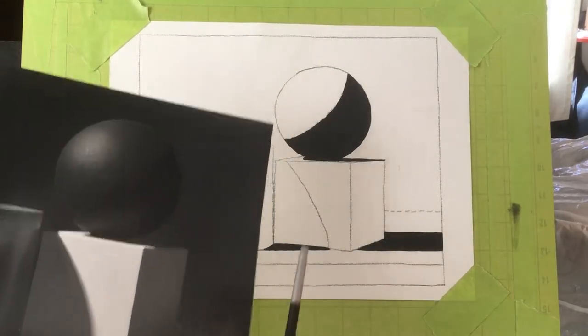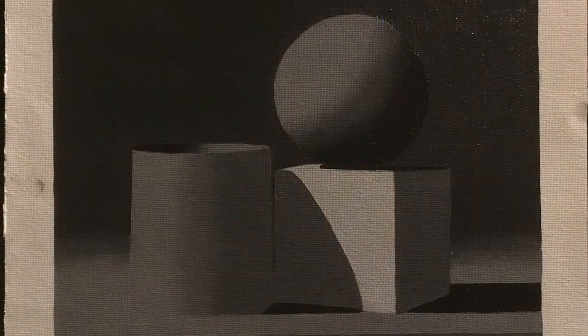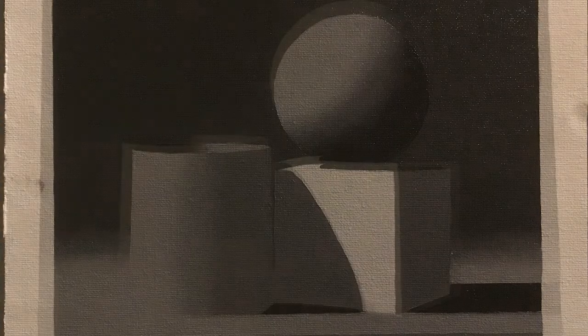And then we lay down the base colors as usual, like we did before. I think I must have forgotten or lost some of my videos because we're jumping right here to the finished product. The only thing about this picture that I'm a little dissatisfied with is that cylinder edge that blends into the table — it looks a little weird. The sphere could do better gradients. And the cylinder top could use a little bit of a line to make it look less two-dimensional and more like an actual cylinder with a rim. So that's a critique that I have myself.